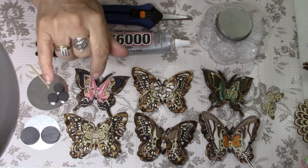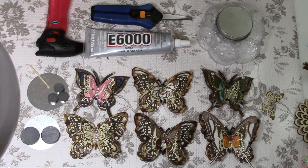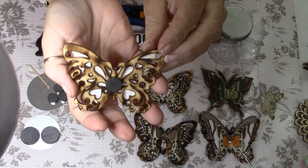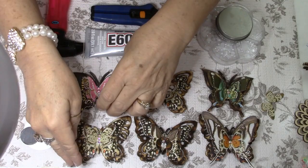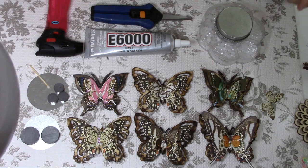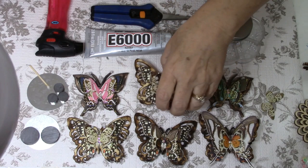Hi guys, it's Carol with Refunction Crafts. I'm going to bring you a video today on how to make these beautiful butterflies. The way that I'm doing them is with these wooden filigree butterflies — unfortunately that style I can no longer get. What I'm getting now are these butterflies, which are really pretty too. These are also wooden butterflies, and I'm going to be putting kits in my Etsy shop for these, turning them into refrigerator magnets.